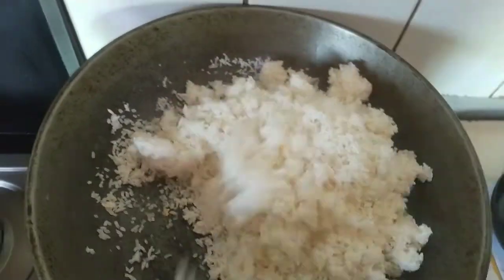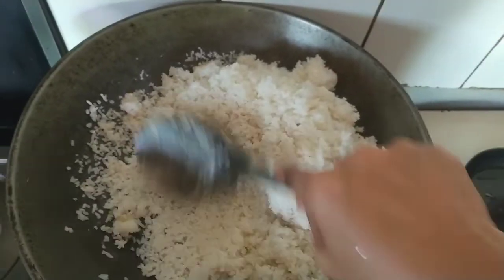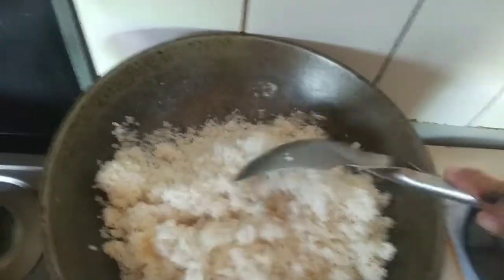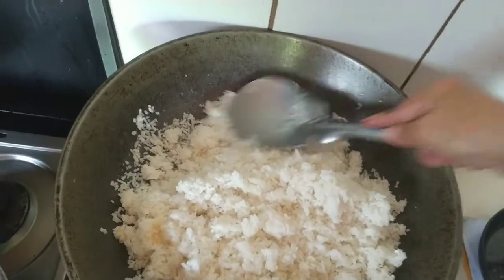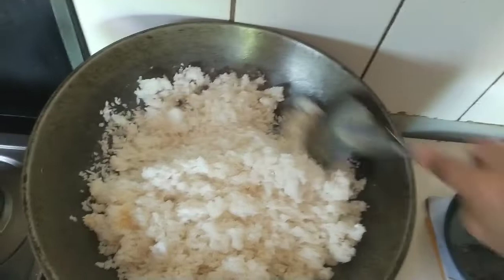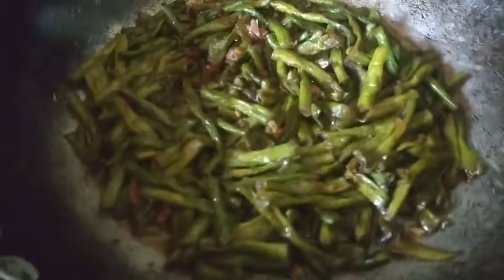I'm going to put a lot of eggs in the pan. So, ayan muna guys. Bye na for now. Tapos napakita ko sa inyo yung aking adobong sitaw without pork.